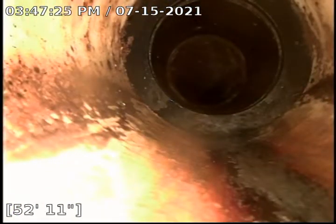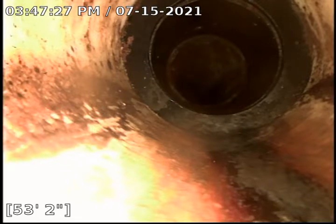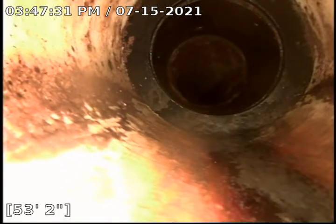Here at 53 feet, we transition from 4-inch pipe to 3-inch pipe.